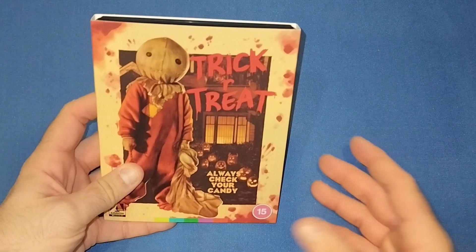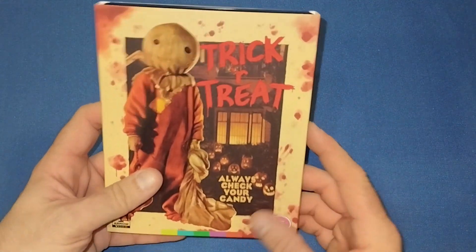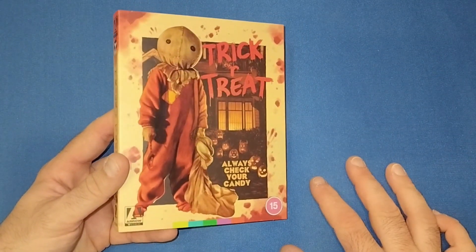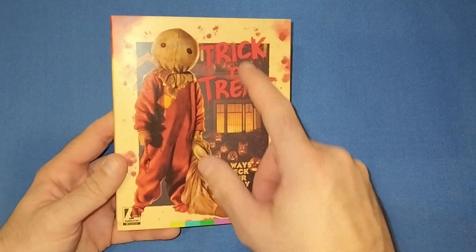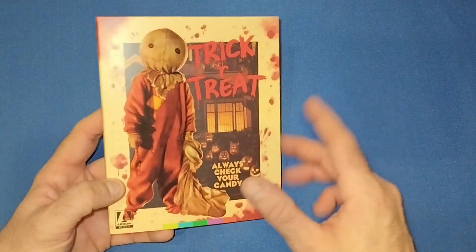So here it is — it's not a collector's edition, well it kind of is when we open it up, but it's not a big collector's edition, which I'm not too bothered about. We do have this beautiful artwork on the front with Sam in all his glory, a little bag of goodies, a load of pumpkins, 'always check your candy', trick or treat, blood stains around the border — absolutely stunning artwork.